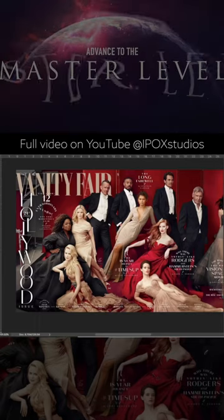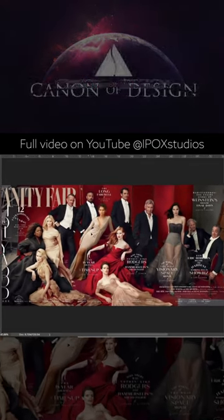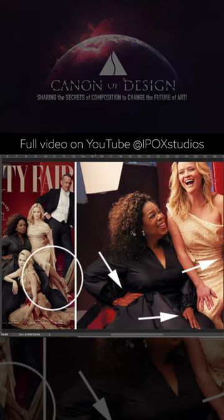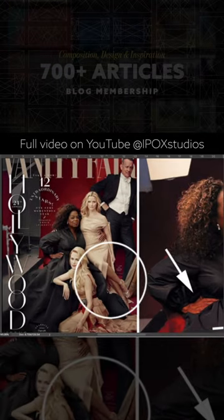First off, we want to note that this is a composite photo. If you don't believe me, that's okay because we have lots of little evidence here. This is actually someone caught a mistake that she made. So Reese Witherspoon — she's got three legs here.